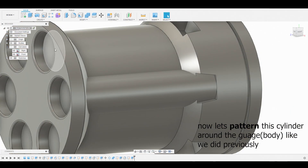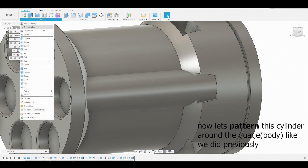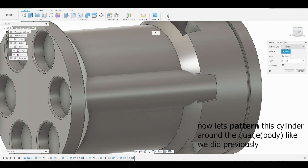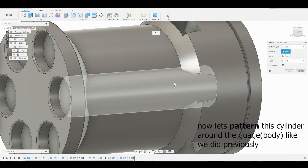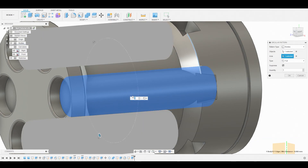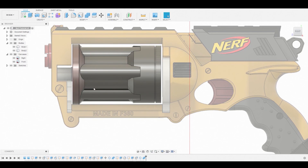Now create a pattern around this perimeter. Go to create, pattern, circular pattern. Select this cylinder we just created for the body, and for the axis select any of the rounded edges. Set the quantity to 6 and hit OK.